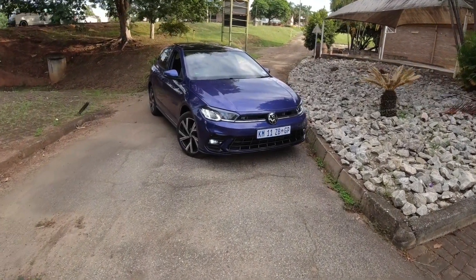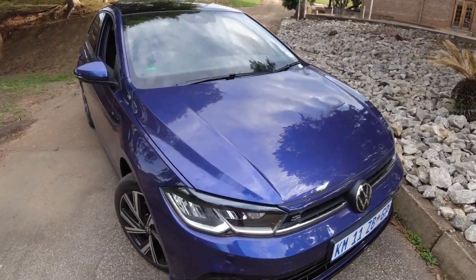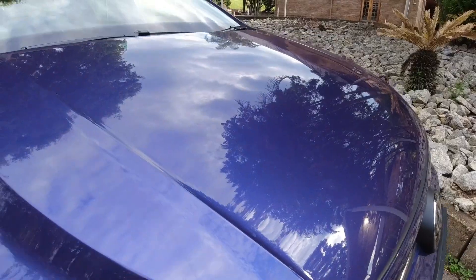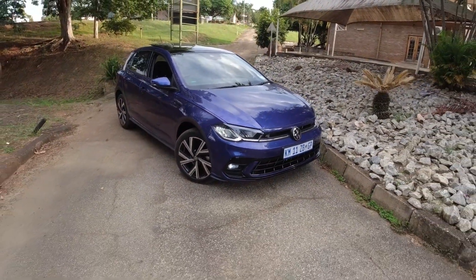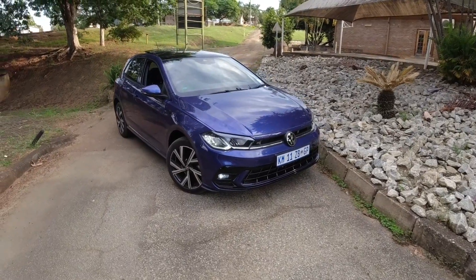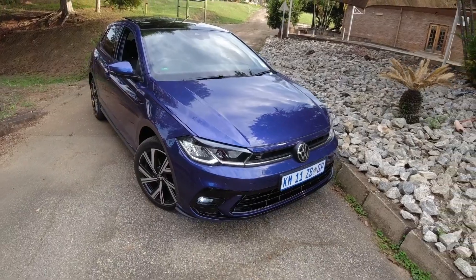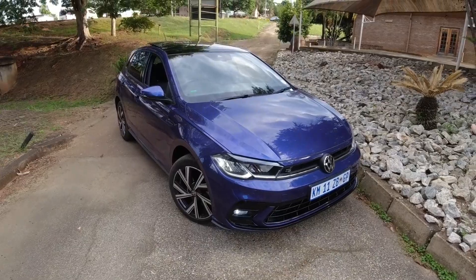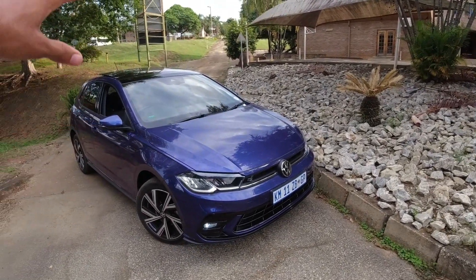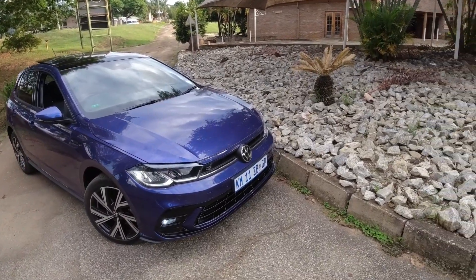Here it is — the car is looking so gorgeous in this beautiful paint color which is purple. I don't know the exact name of the color but it looks absolutely marvelous. Here's how the video is going to go: first I'm going to run you through the R-Line features both on the exterior and interior, then we're going to go for a drive, and then I'll give you my verdict on this car.